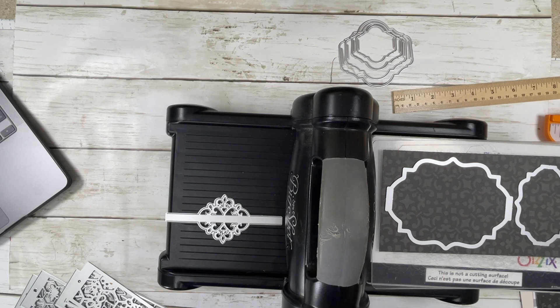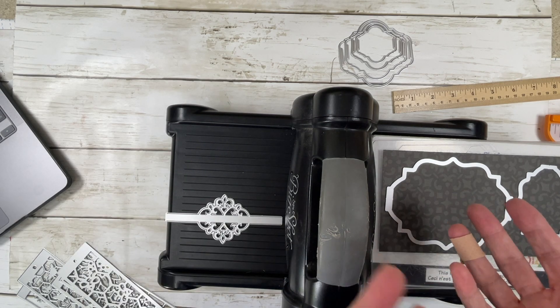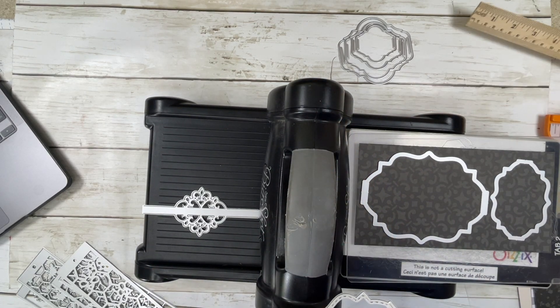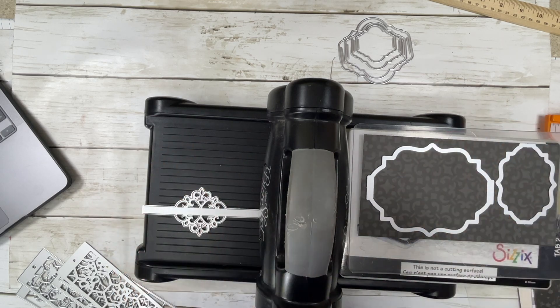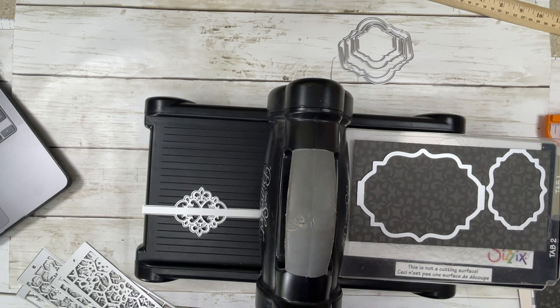Hey guys, it's Carrie the Paper Monkey — serious business around here today. I'm just joking. I wanted to jump on real quick because I got an order from BB Craft and I wanted to share this with you guys. I have a discount code for BB Craft because this is a sponsored video, but guys, I've tried these dies out before and I really do like them.